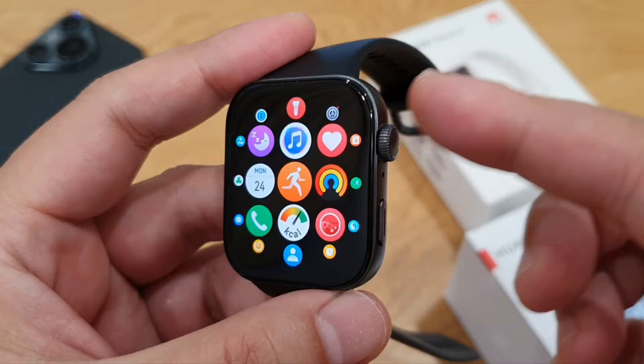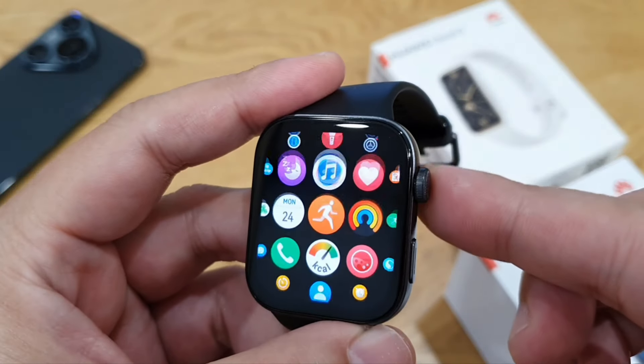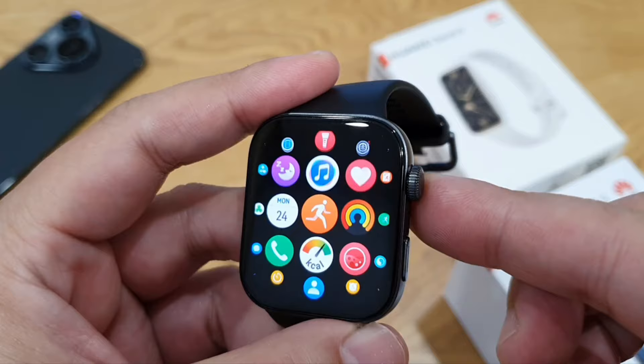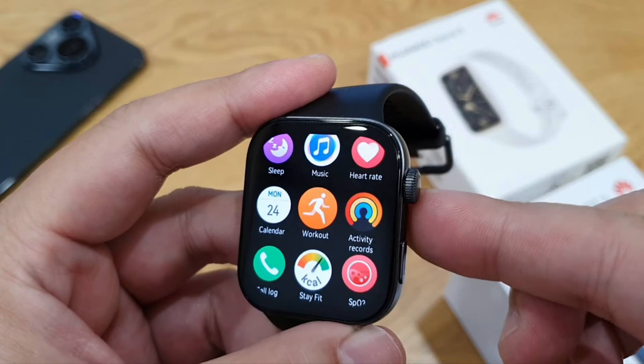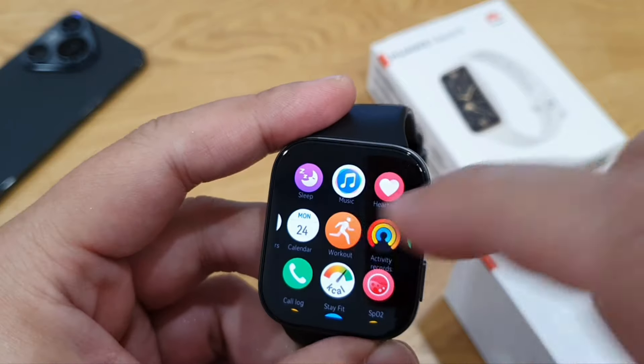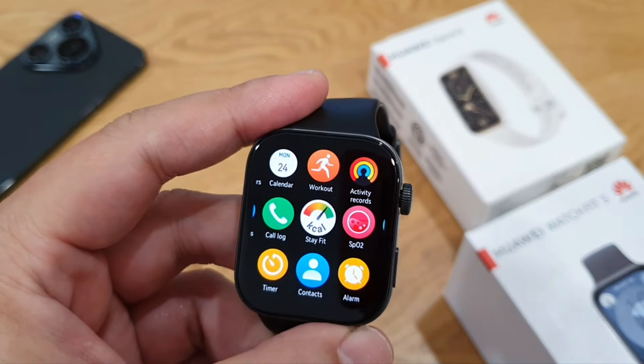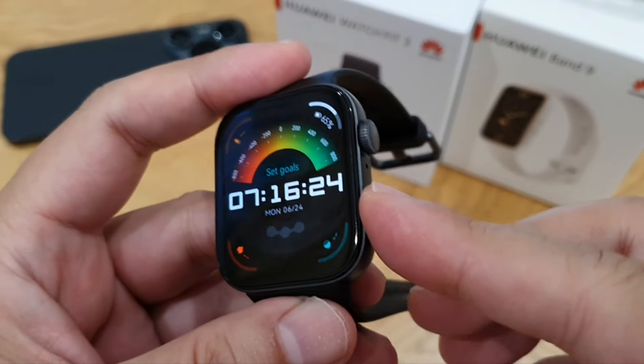On the right side there's a rotating crown. When pressed, you'll be able to access the app menu on the Watch Fit 3, and you can zoom in or zoom out the app menu by rotating the crown clockwise or anti-clockwise. The haptic feedback on the watch is not bad when you press the crown button, and the animation is very smooth when you scroll.